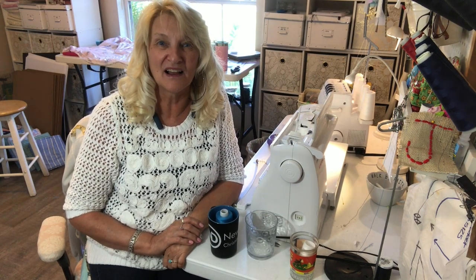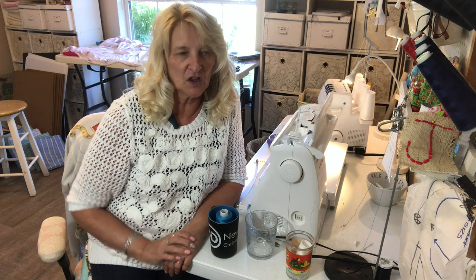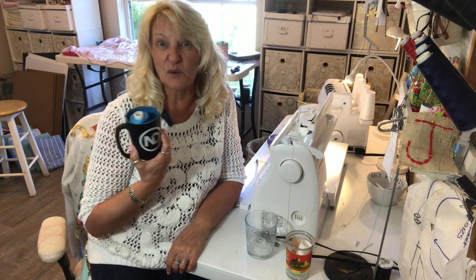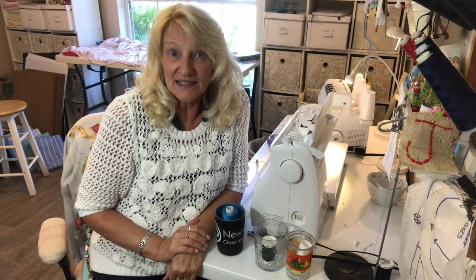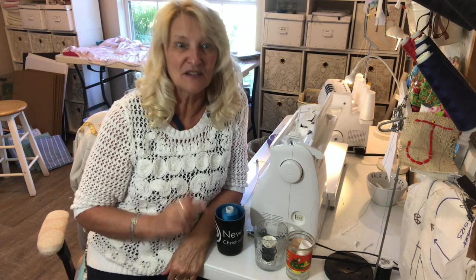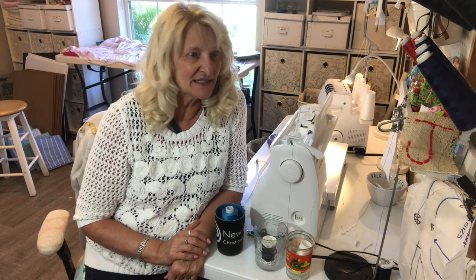That's a quick way of using serger thread in your regular machine. There are lots of ways to do it but this is a quick and easy one using stuff you already have. So that's my quick tip for today. If you tried this or do this all the time, let me know in the comments below.